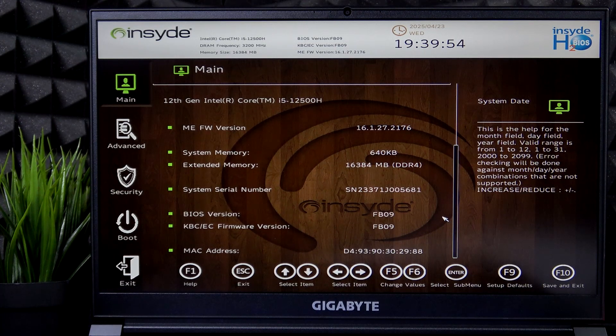Hello, in this video I'm going to show you how to enable optimized charging on Gigabyte G7.